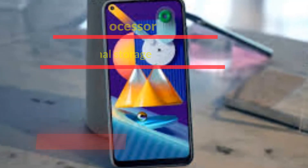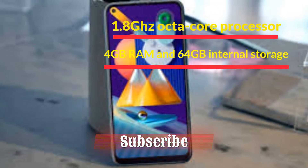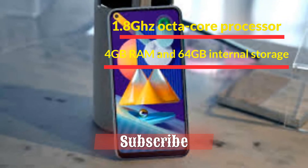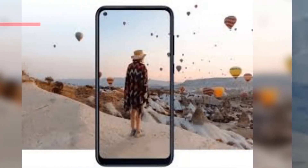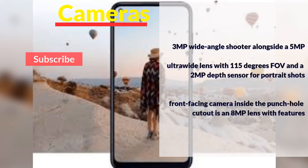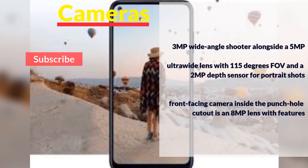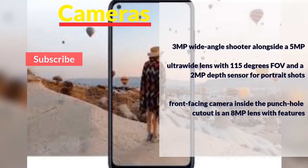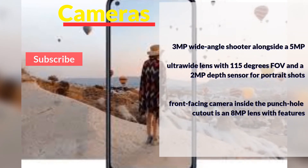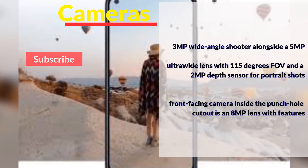Internals and storage: 1.8GHz octa-core processor, 4GB RAM, 64GB internal storage with further microSD card expansion. The rear cameras include a 13MP wide-angle shooter alongside a 5MP ultra-wide lens with 115-degree field of view, and a 2MP depth sensor for portrait shots. The front-facing camera inside the punch-hole cutout is an 8MP lens.